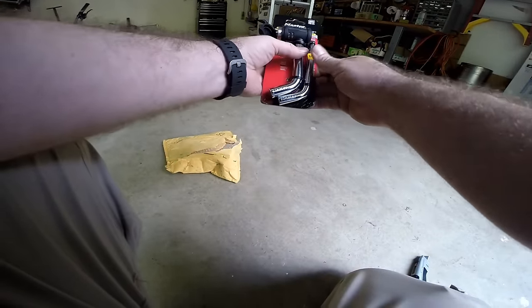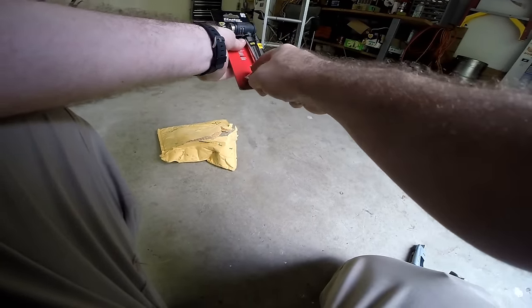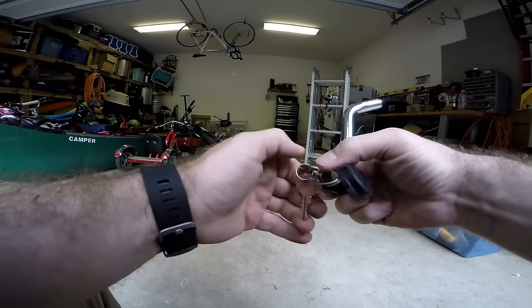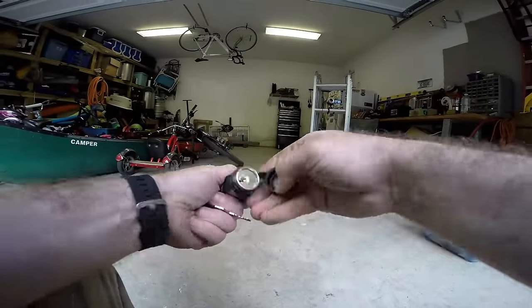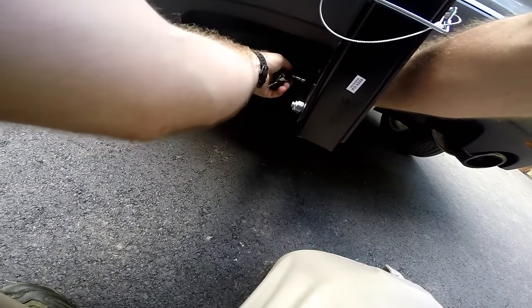This is a Master Lock. It comes with a five-eighths inch and a half-inch shackle depending on the size of your setup. The key slides in, turns, and slides right out. There's a rubber grommet to keep water from getting inside the lock itself — pretty nifty. The five-eighths inch would have fit through my hitch but not through the bike rack, so the bike rack requires the half-inch.